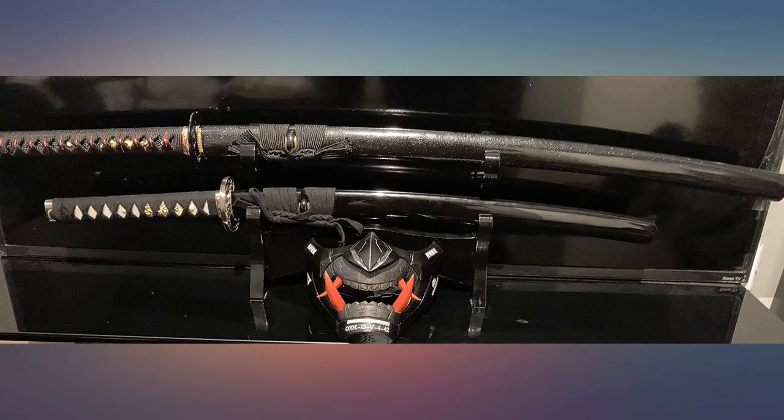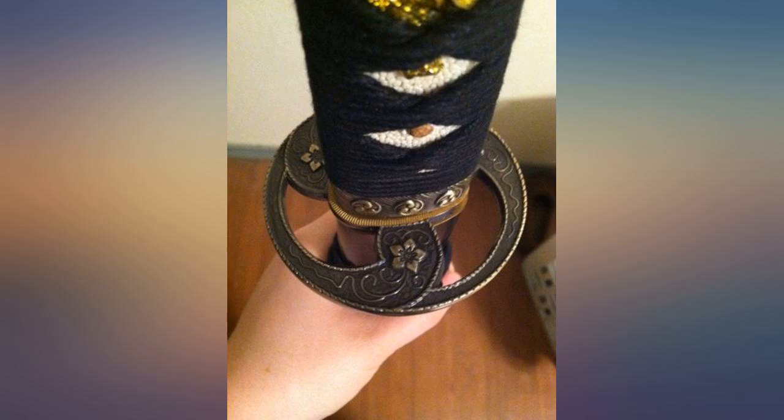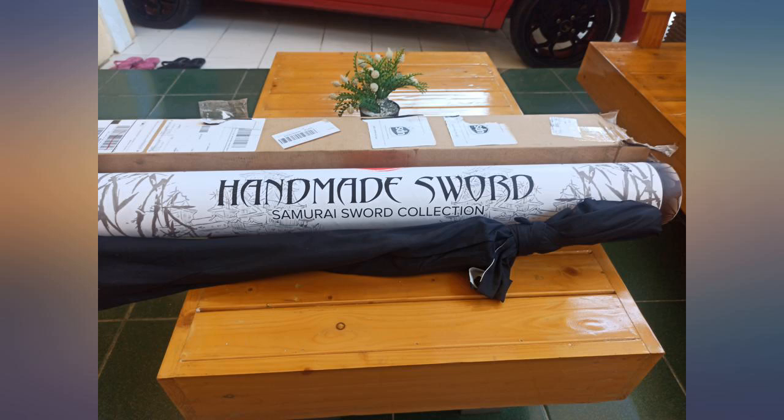The bohi — the groove — runs most of the length of the blade. After I cleaned the shipping grease off, I noticed it was sharp, but not too sharp. The ito wrap is cotton, tied tightly.